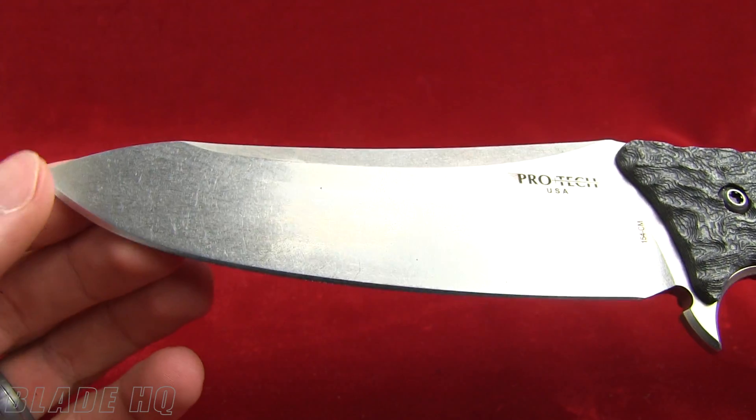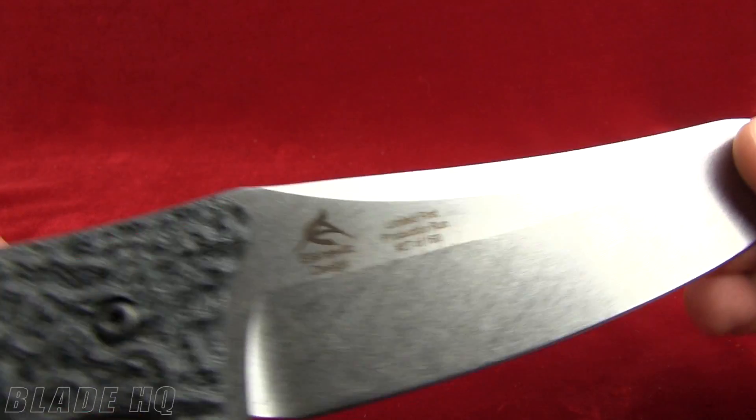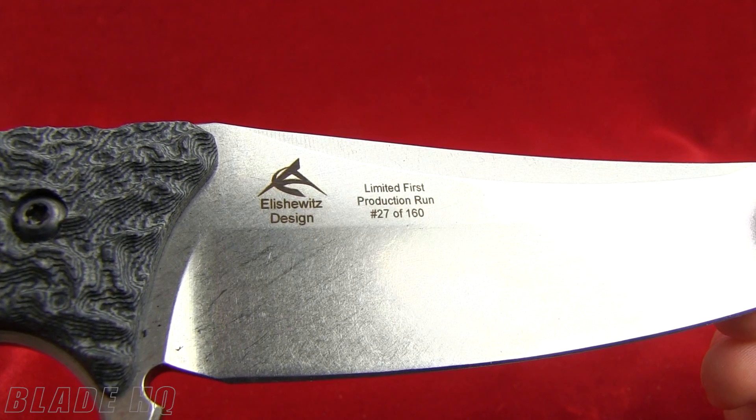This is the stonewashed version. On the back side it says 'limited first production run' — this is number 27.